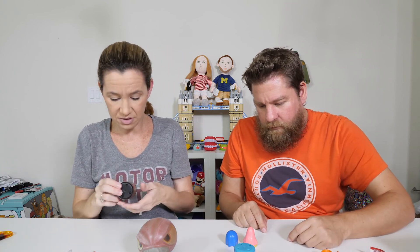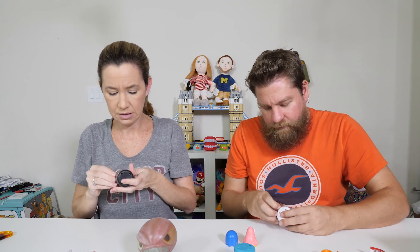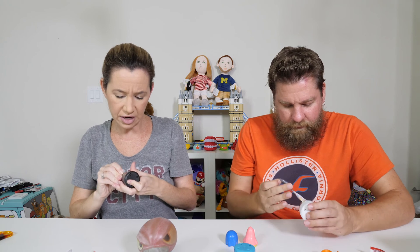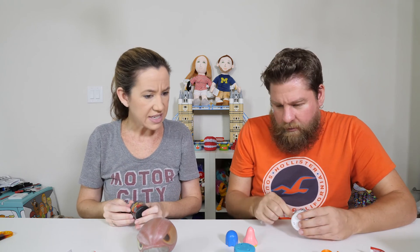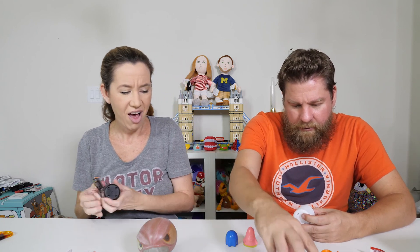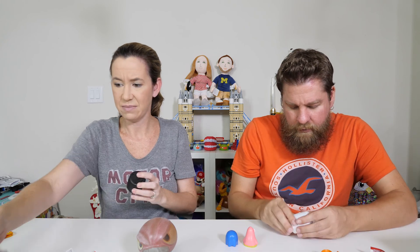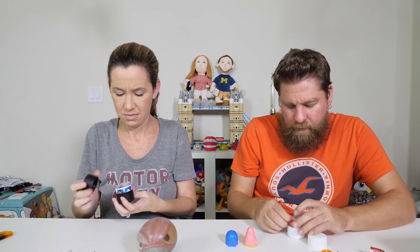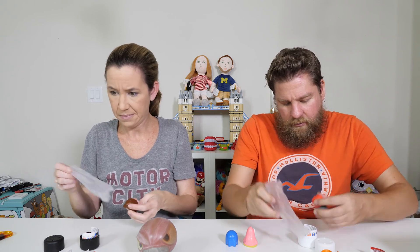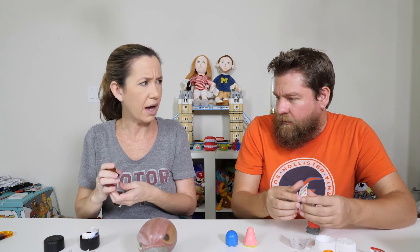I don't know my Incredibles character names — me either. Ultra rare color change. Is this a thing on all of them? PJ Masks, Avengers — not Spongebob because that is series one Spongebob. Are they going to get a color change? That would be awesome. Maybe that's why they've changed it. I got the mom — Elastigirl. Is the mom Elastigirl? Yeah.